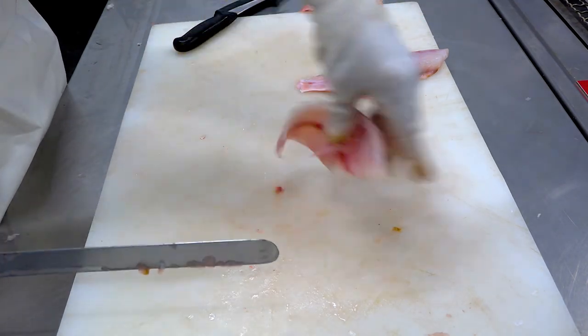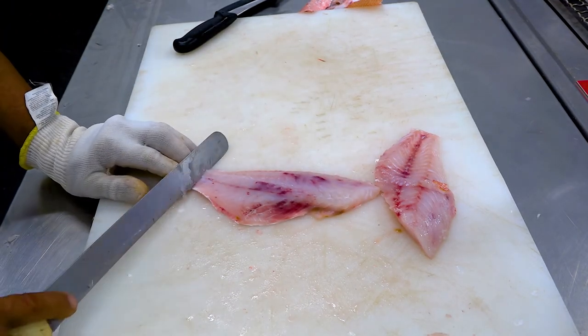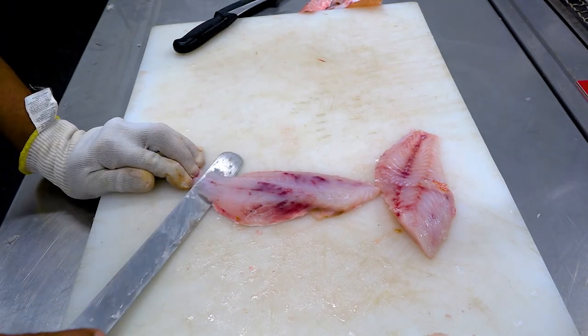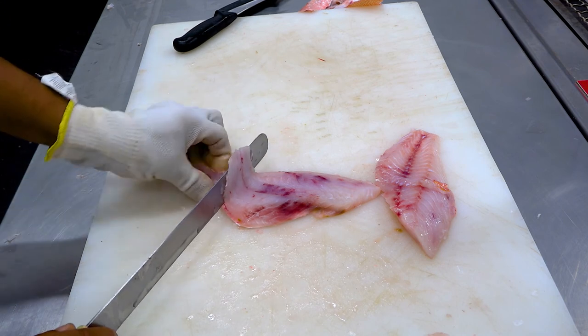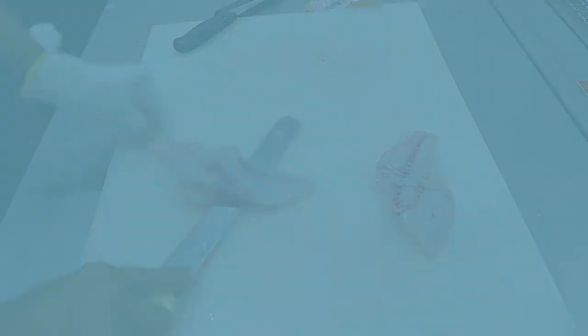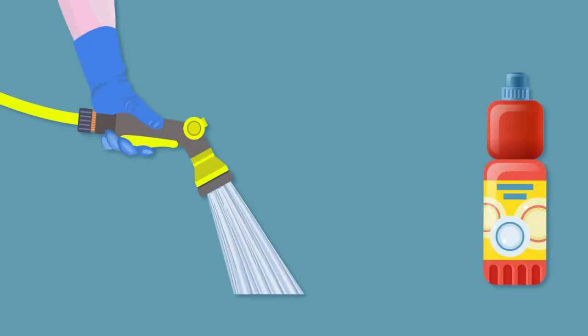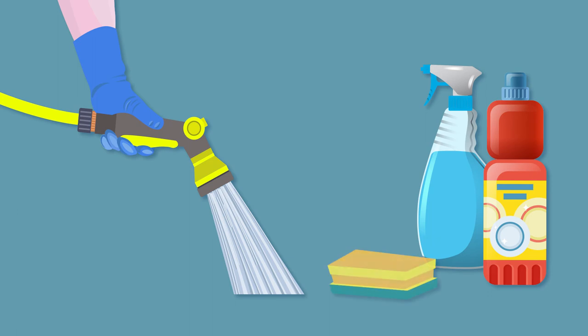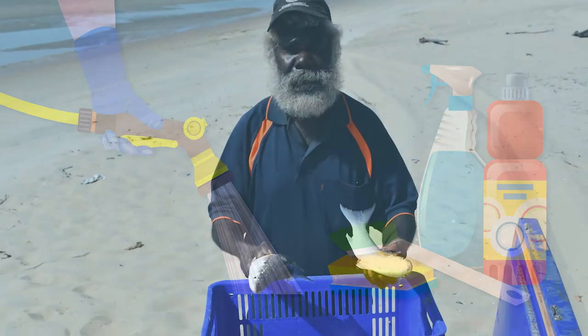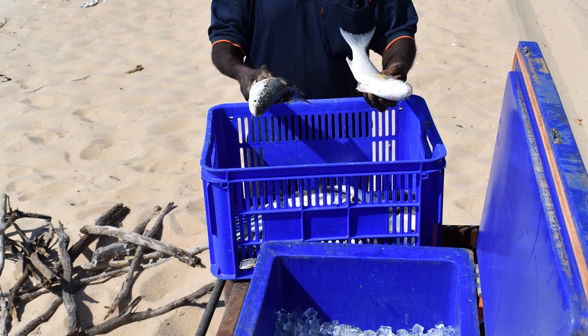You can store your fillets by wrapping them in cling wrap or placing them in a zip-lock bag. Once the fillets have been wrapped or bagged, they must be stored in a refrigerated area at a temperature of less than 4 degrees. Keep your area tidy as you work, and remember to clean and sanitise the processing area when you're finished. For more information on how to keep your fish fresh, please watch the cold chain video.